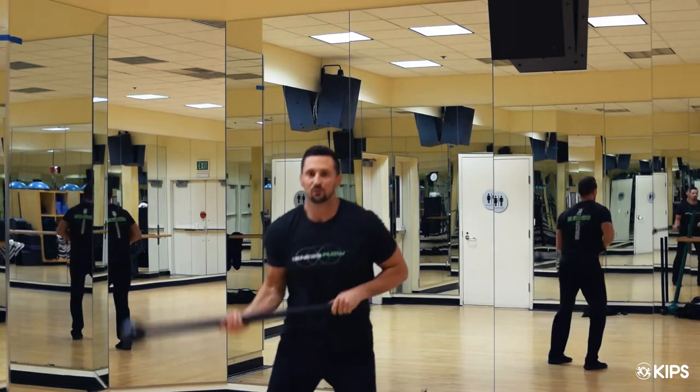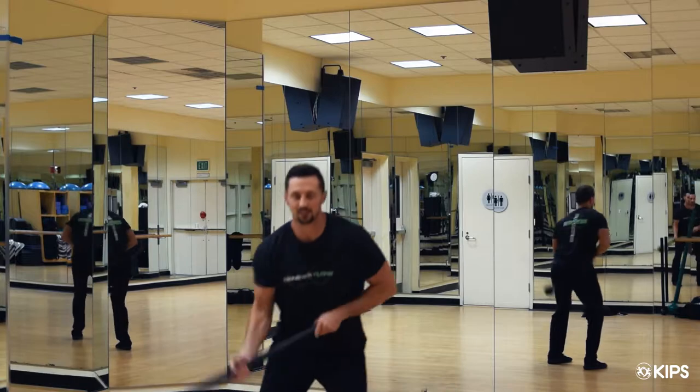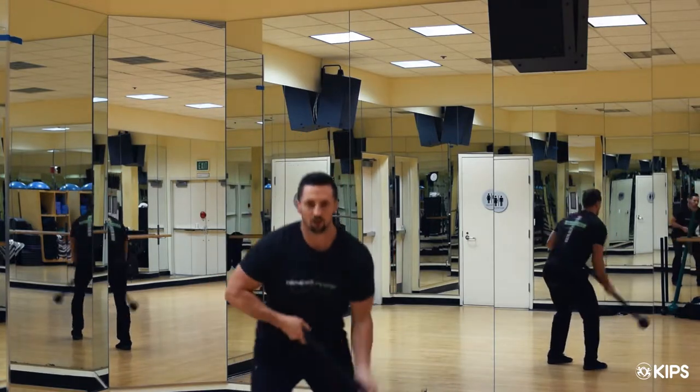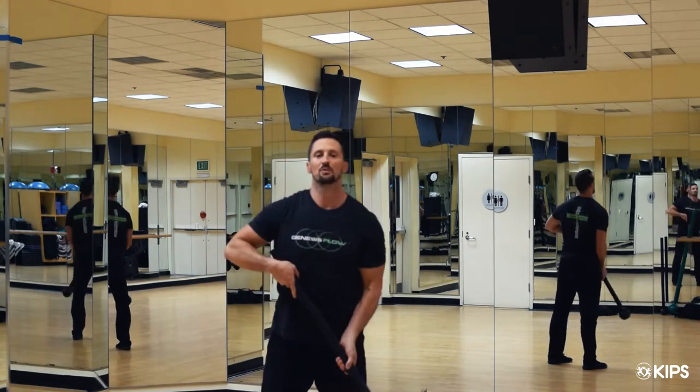My goal is just to move with good rhythm and timing — not trying to go fast. Getting the whole body to work together to drive the movement of the mace. Okay, that's movement one.